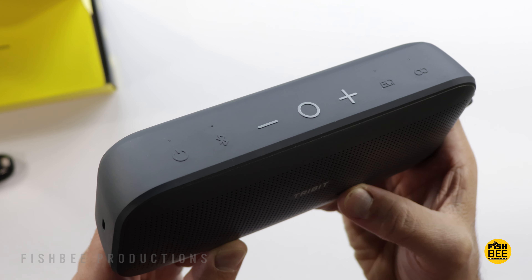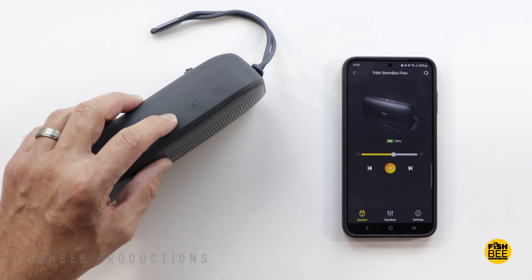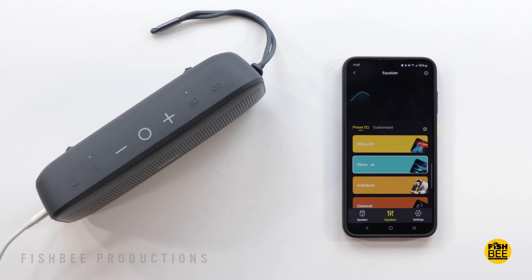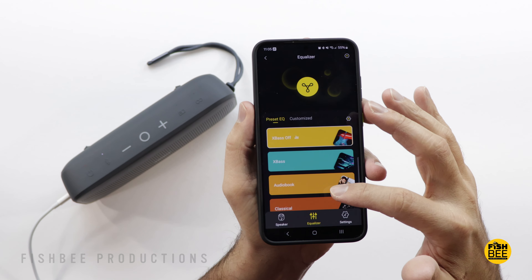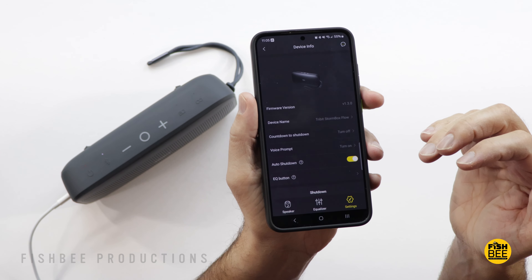If you want to pair this to another Stormbox Flow speaker, similar to the Bose speaker app, you can control music through the Tribit app. You can see the battery life, choose different EQ presets, do firmware updates, and a few other things to customize in there as well.